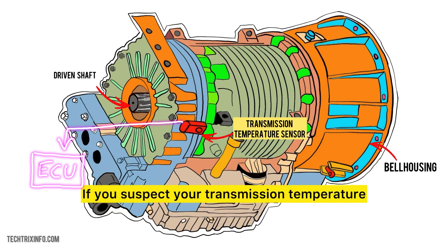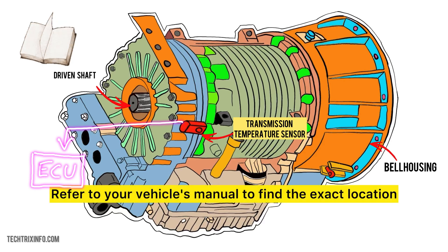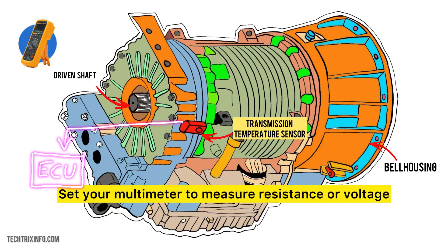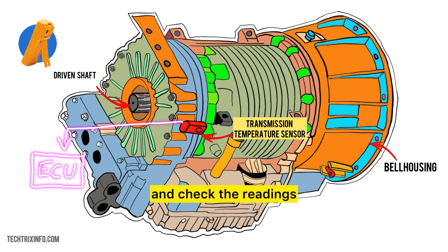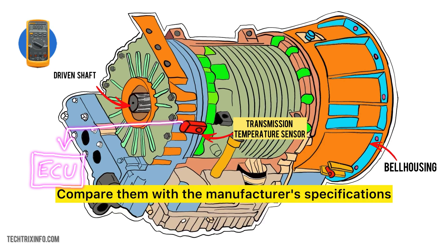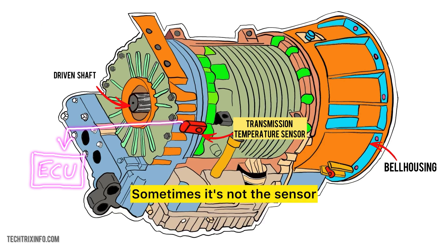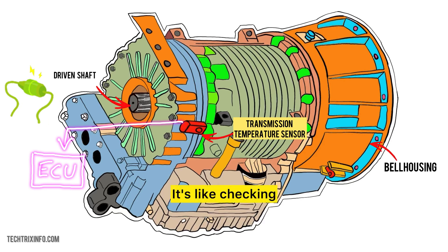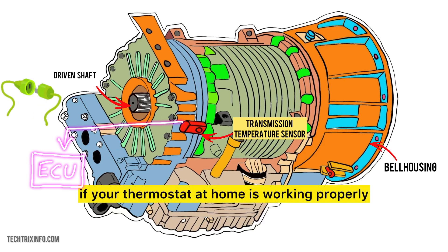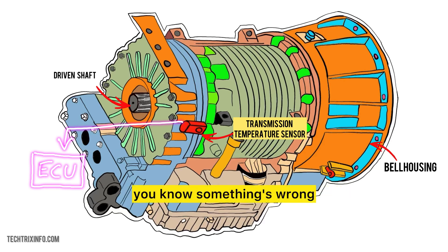If you suspect your transmission temperature sensor is faulty, you can test it yourself. Refer to your vehicle's manual to find the exact location. Set your multimeter to measure resistance or voltage, depending on the type of sensor. Disconnect the sensor and check the readings, then compare them with the manufacturer's specifications — if they're out of range, the sensor might be faulty. Sometimes it's not the sensor but a wiring issue, so make sure the connections are secure and not corroded. It's like checking if your thermostat at home is working properly by comparing the room temperature to the actual reading.